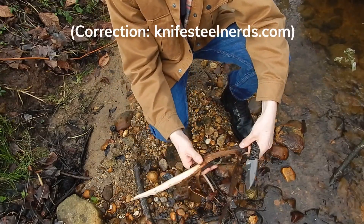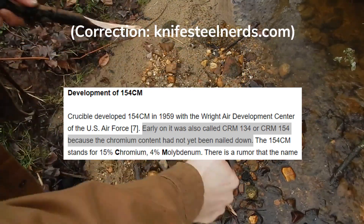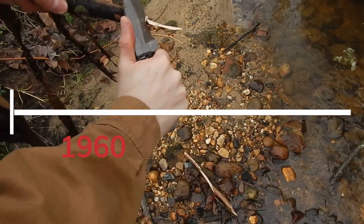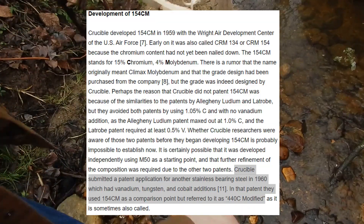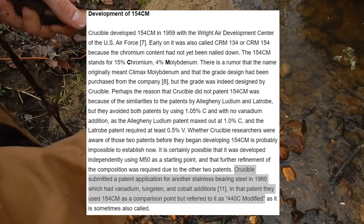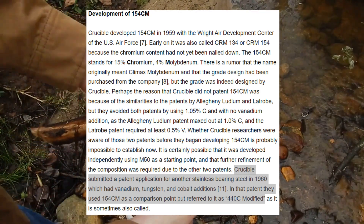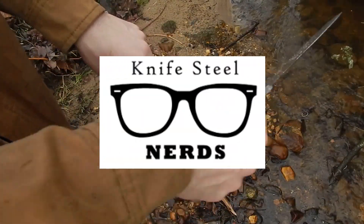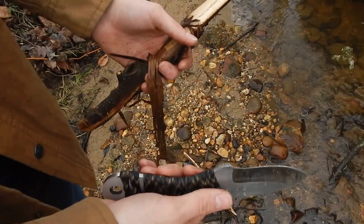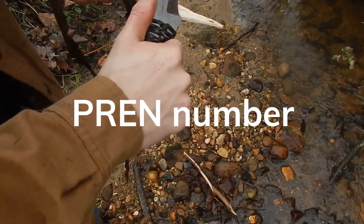As KnifeNerds.com states, it was also called CRM 134 or CRM 154 because the chromium content had not yet been nailed down. In 1960, Crucible submitted a patent application for another stainless bearing steel, which had vanadium, tungsten, and cobalt additions. In that patent, they used 154CM as a comparison point, but referred to it as 440C modified.